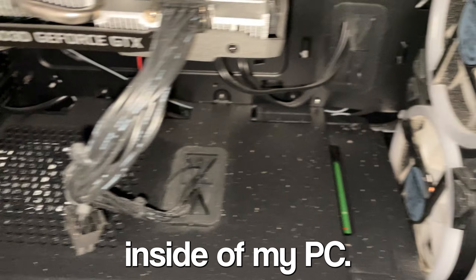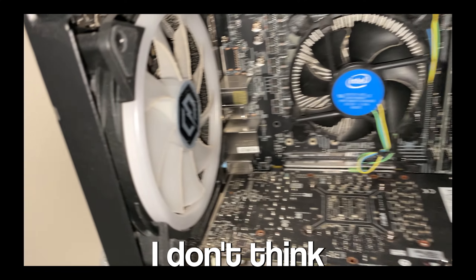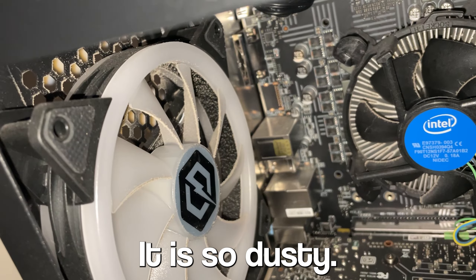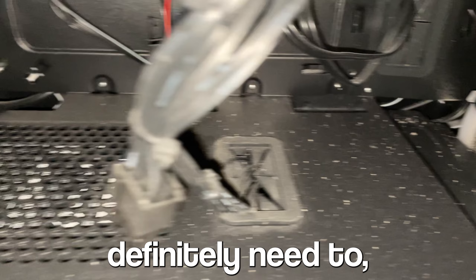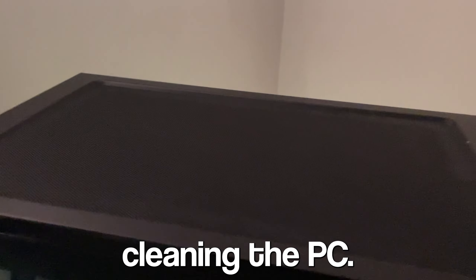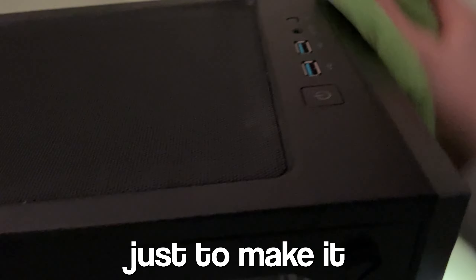This is the inside of my PC. I've had it for about two years and I don't think I've cleaned it properly once — it is so dusty, I definitely need to do that soon. Then to finish off cleaning the PC I polished the top bit as well, just to make it look a bit better.